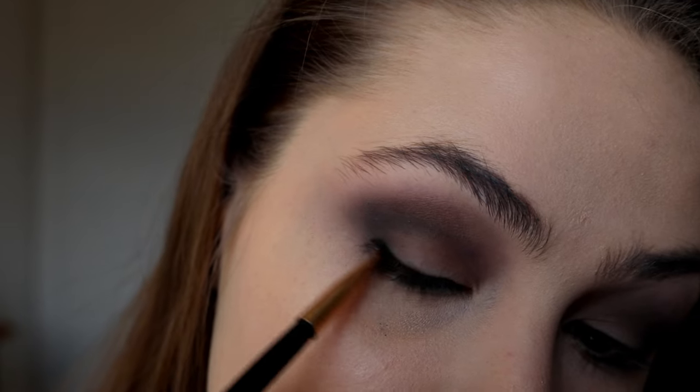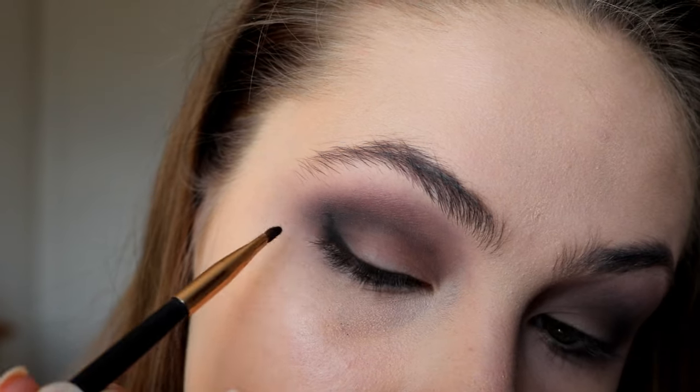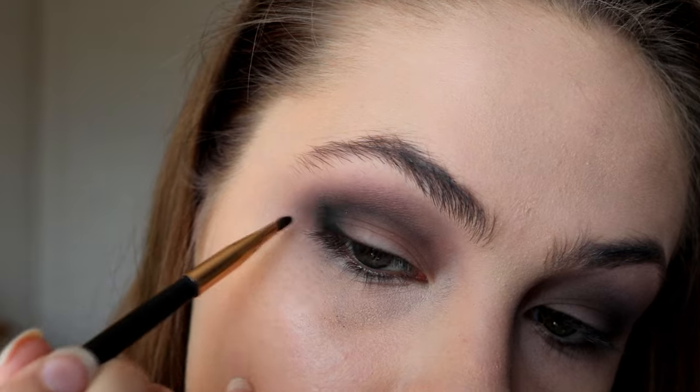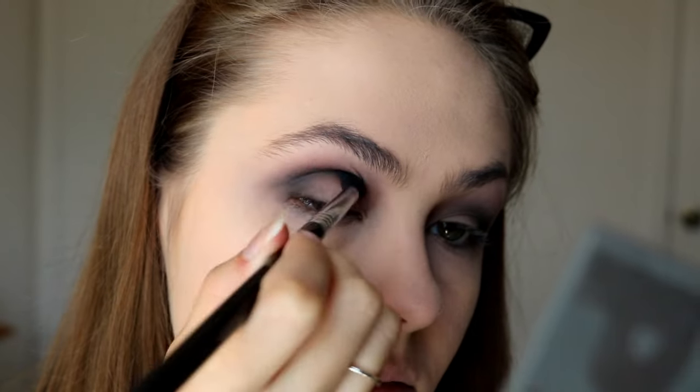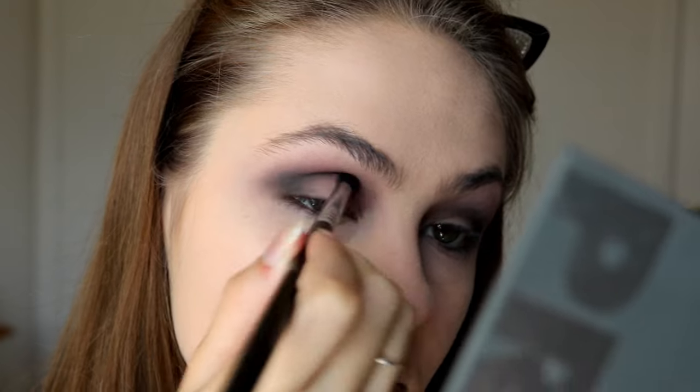And now with a very small detail brush, I'm going in with black and I'm going to confine that more along my lash line and blend it out really well because I do want it very dark on the outer corner. So just kind of creating that V shape out here with the black, and then I'm going to blend it out really, really well. As you can see, I've got a very nice shape created for the cut crease.